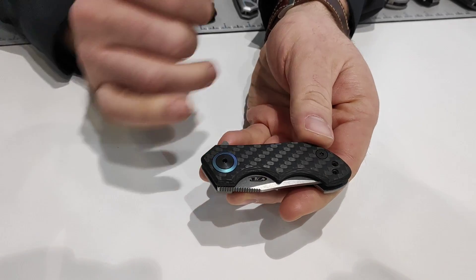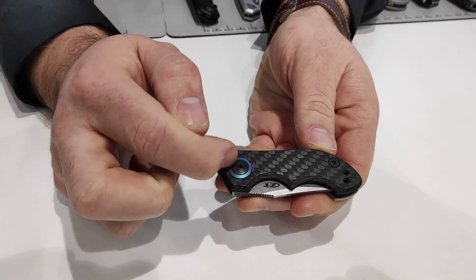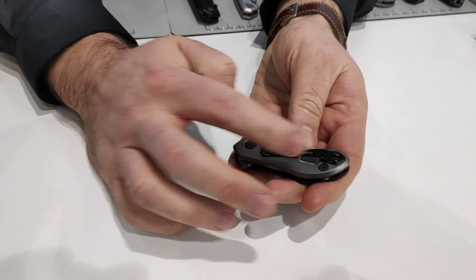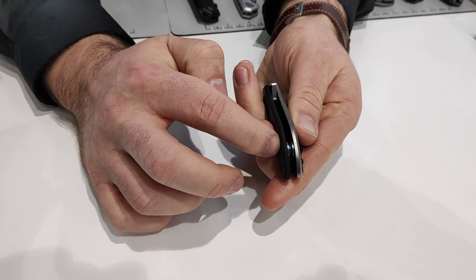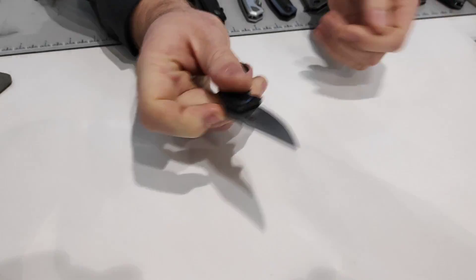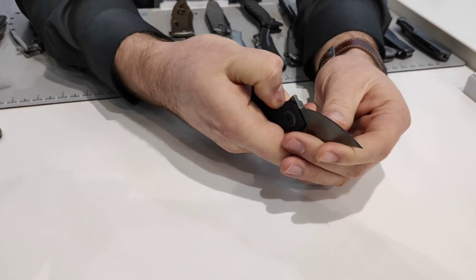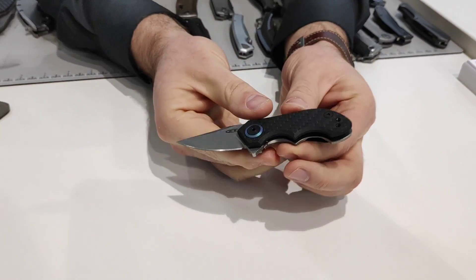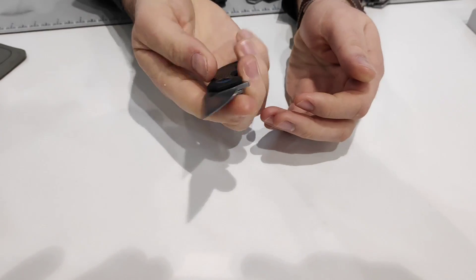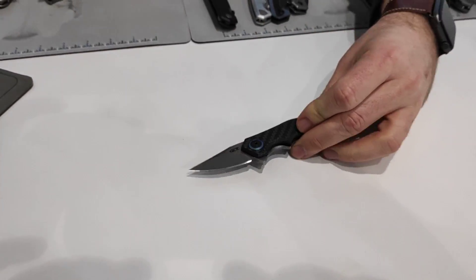The smallest ZT we've ever made. Full carbon fiber front scale, titanium anodized blue pivot collar, titanium back frame, nice pocket clip, titanium tube spacer, and it runs on our KVT opening. Very smooth, very tiny though — a two finger grip, comfortable knife with 20CV blade steel.